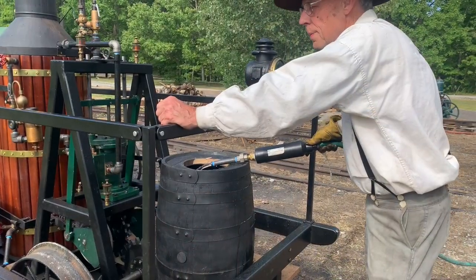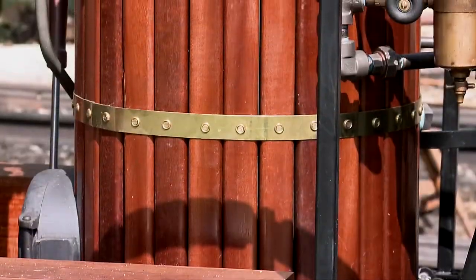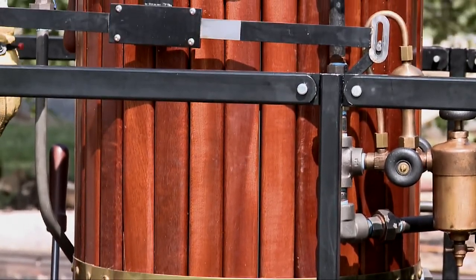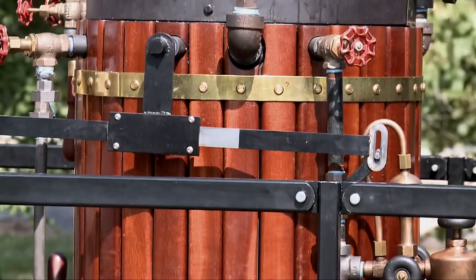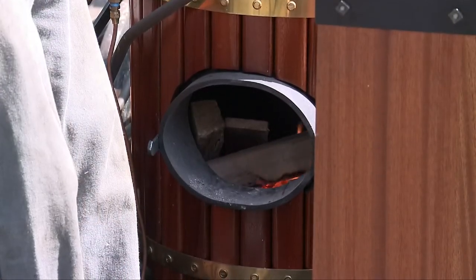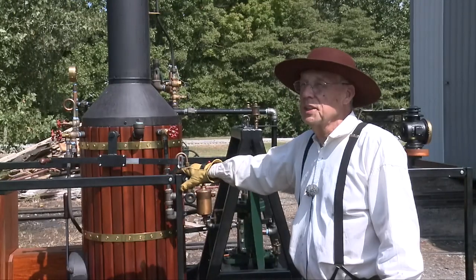This is my water tank — that would be a tender on a modern locomotive. The water goes into the boiler. The boiler is not made out of wood; a lot of people ask me that. It's actually a very well-built cold boiler with three-eighths inch boilerplate steel.